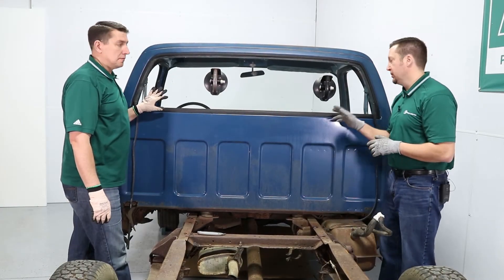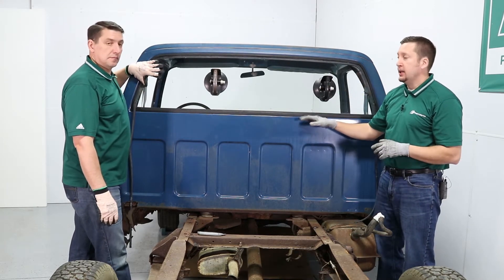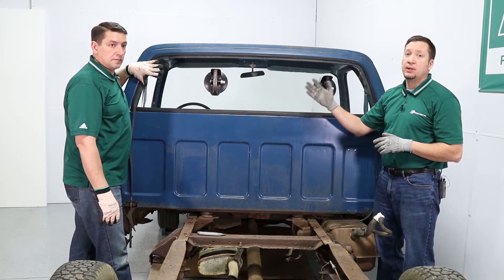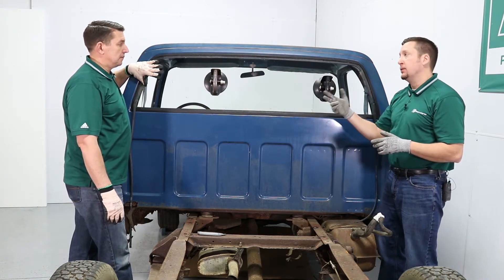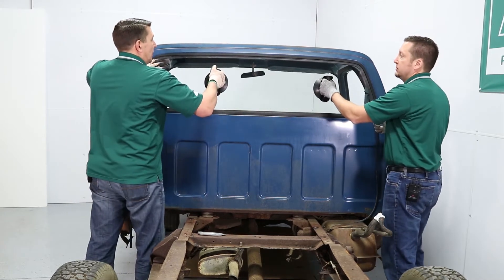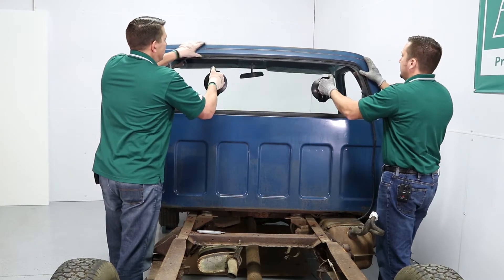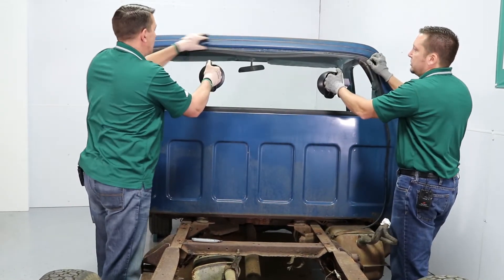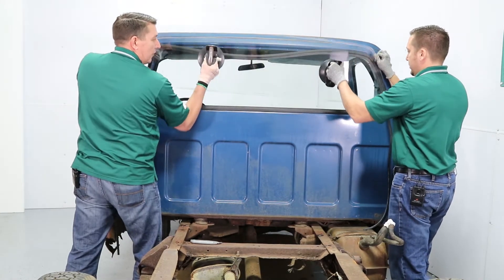Greg's finished cutting the upper portion of the gasket. We left the bottom portion in — this will keep the glass from falling out on you. We went ahead and installed our glass handling cups. Now we're ready to take the glass out. We'll tip the glass back out of the gasket, then lift up, removing it from the gasket.